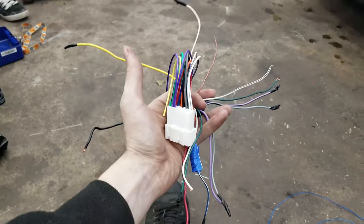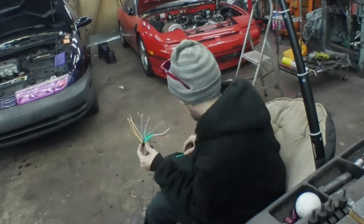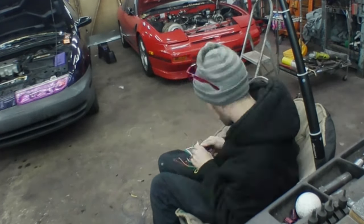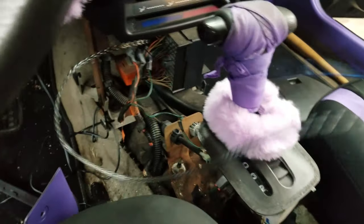Now I have to take all this spaghetti wiring and hook it all up, then it's just a matter of installing it into the car. Now comes the tedious process of wiring all this up. The radio's all good and mounted, so now it's a matter of running all the wires to the back through the bottom.